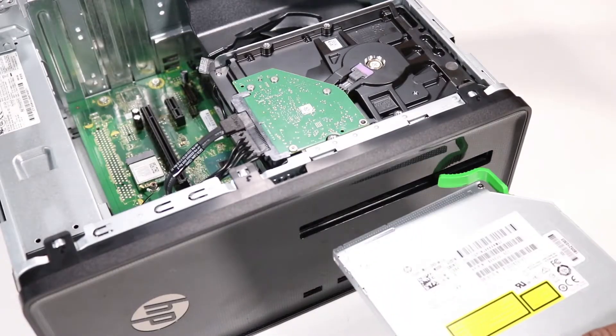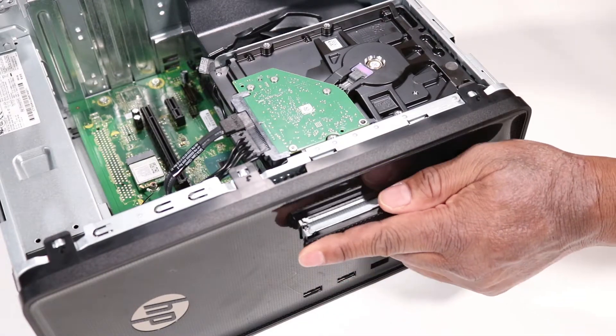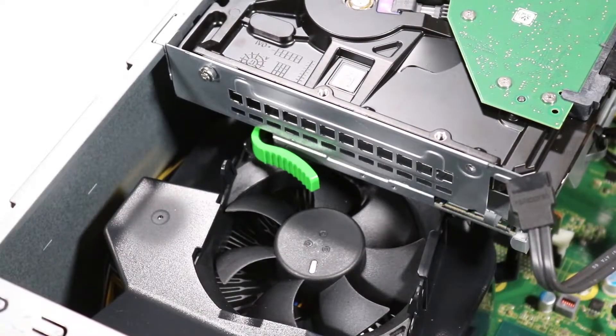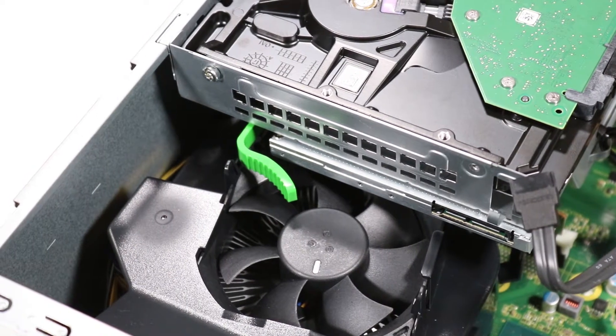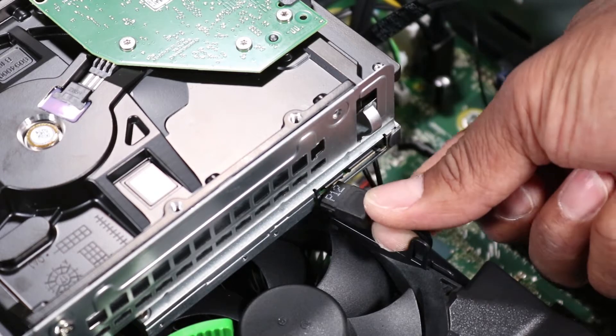Slide the optical drive into its drive bay through the front of the unit until the green release latch clicks into place. Reconnect the power and SATA data cables to the optical drive.